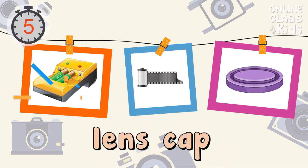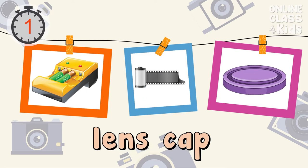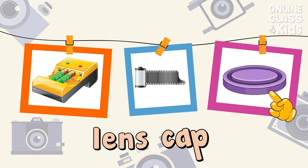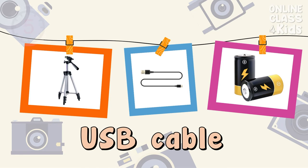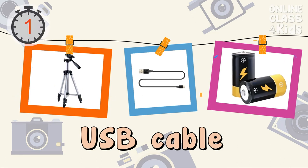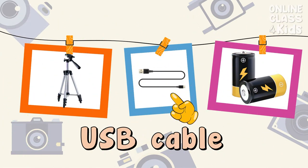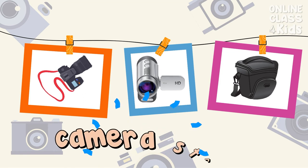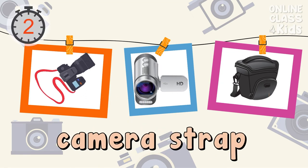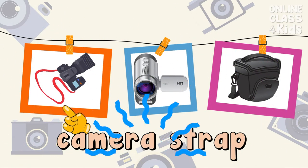Select the picture of a lens cap. Correct! That's the lens cap. Correct! Select the picture of a camera strap. Correct, that's the camera strap.